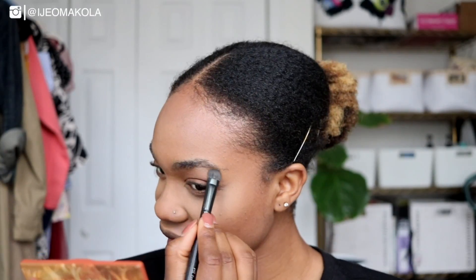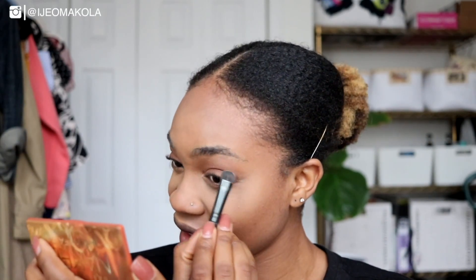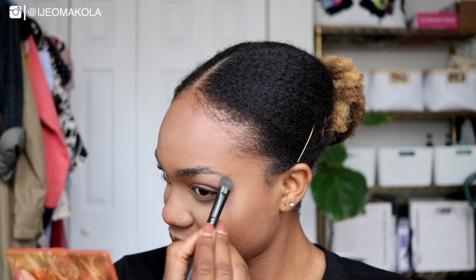I'm going to highlight my brow bone — with Inhale — only because I recently cleaned up my eyebrows so I'm feeling them. When I do wear glasses and I'm really trying to look cute, I will use a liquid eyeliner because I feel like that helps your eyes pop and draws more attention to your eyes. If you're going to wear glasses, you might as well draw attention to your eyes instead of trying to hide them.